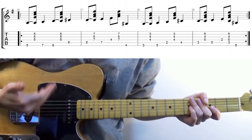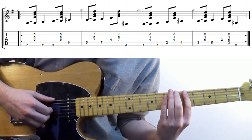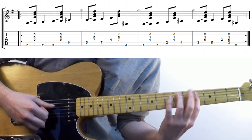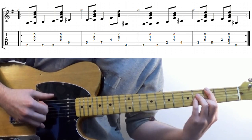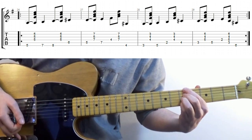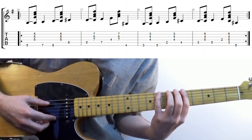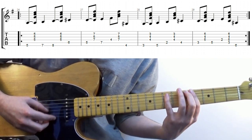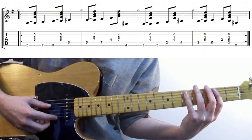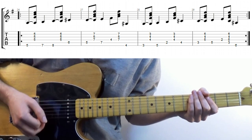Rule number five: try going up the scale. I'm going to approach from a semitone above on the fourth beat and then use the first three notes of the scale. I'm using this shape over the A minor, this over the D, and the same shape just moved for G and C. You can obviously re-finger this, but I'd suggest using this as a starting point for a bit of consistency.